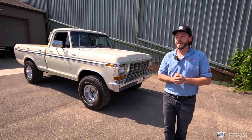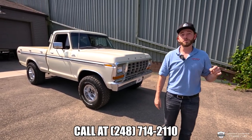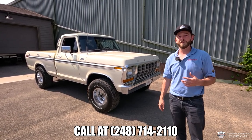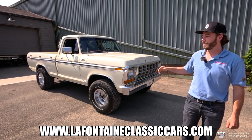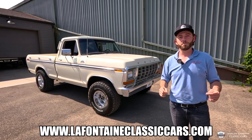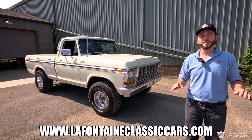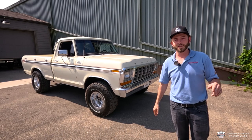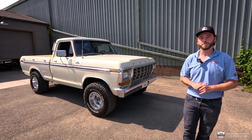Thanks, guys, for making it to the end. If you want to dial us up, you can do so anytime at 248-714-2110. My name is McKenzie with LaFontaine Classics. This thing looks like a dream, it drives like a dream. Check out the link we'll put in the description — that'll be our full listing where you can see the full photo gallery and the write-up on this truck as well. And while you're down there, click like and subscribe — we look forward to seeing you in the next video.